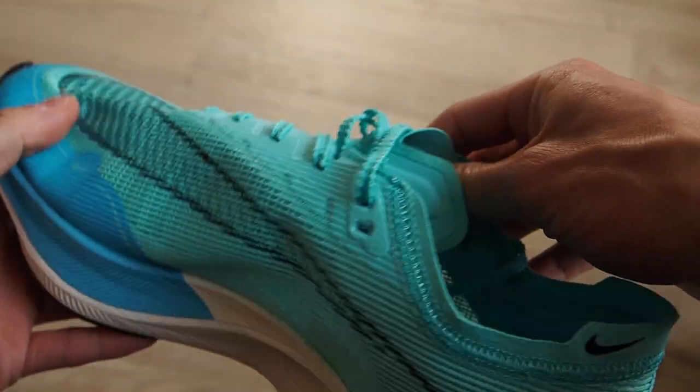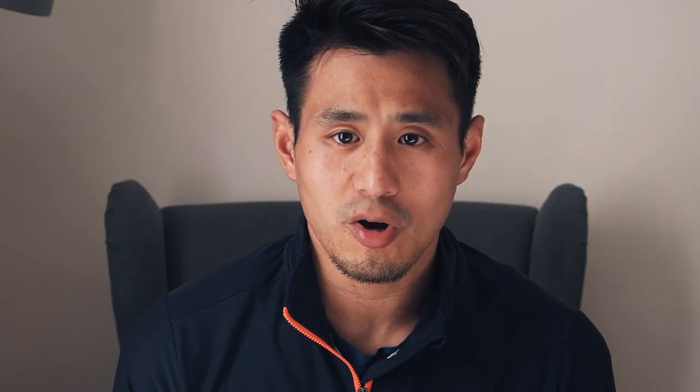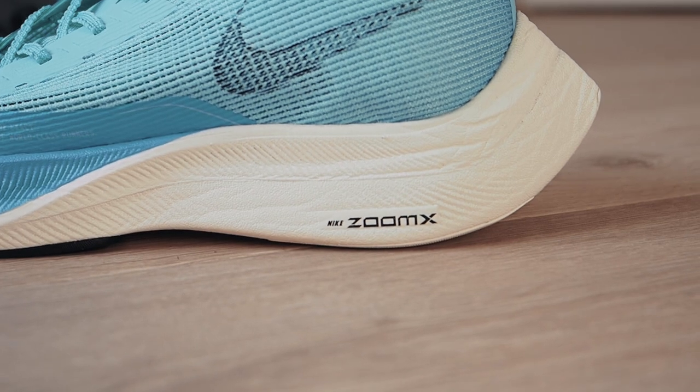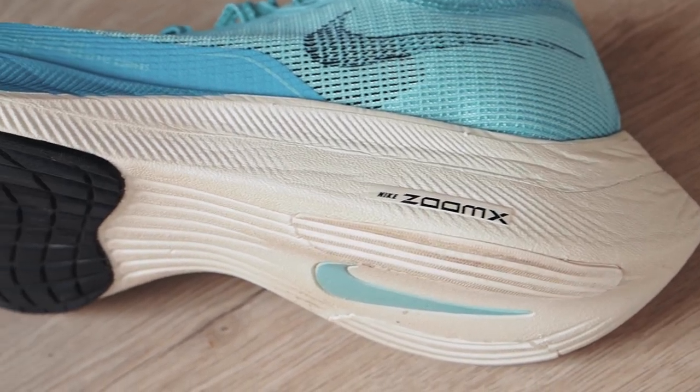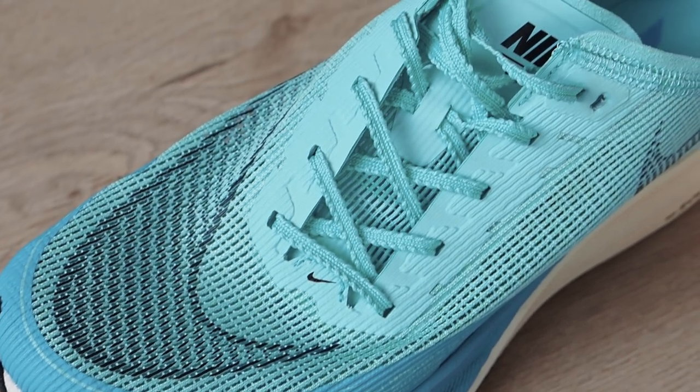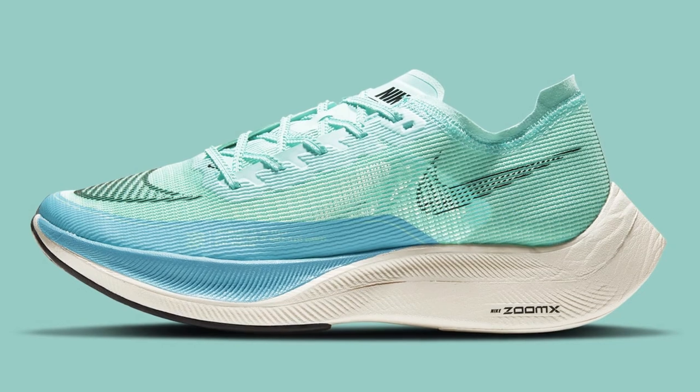One of the lightest out there. The heel-to-toe drop offset is 8mm, and the midsole is the same as the first edition — a full-length ZoomX foam with a full-length carbon fiber plate inside as well. The biggest news about the Next% 2 is the whole new upper of the shoe. This review is really going to be looking at the upper, how the fit compares from the Next% 1 to the Next% 2.